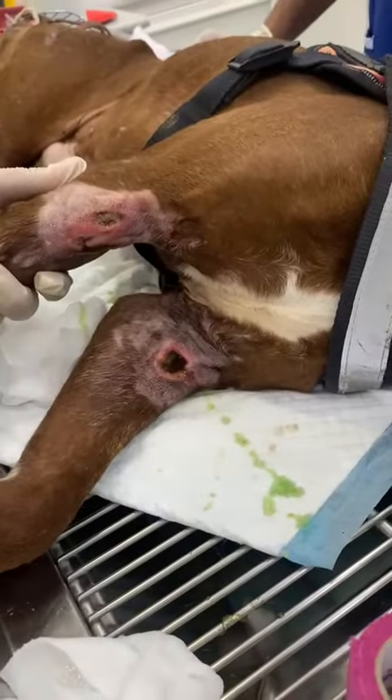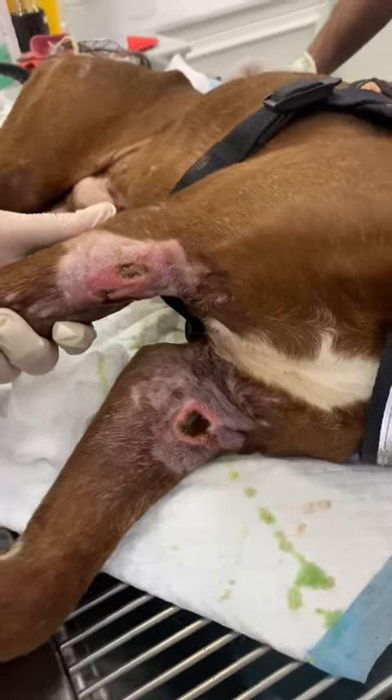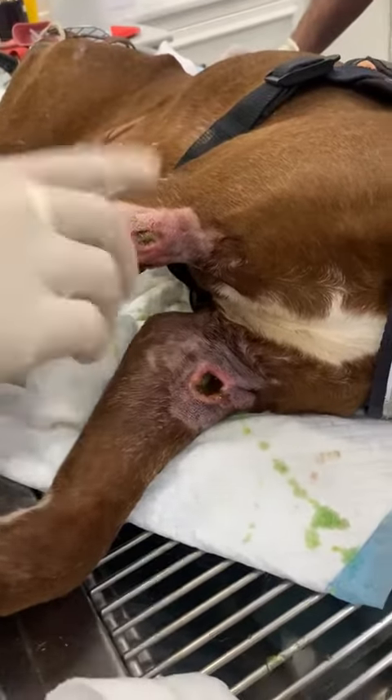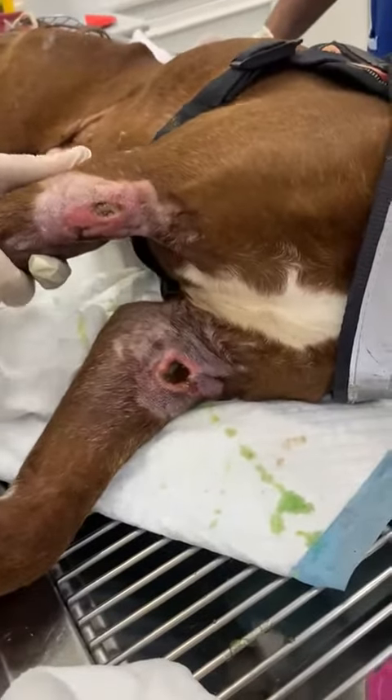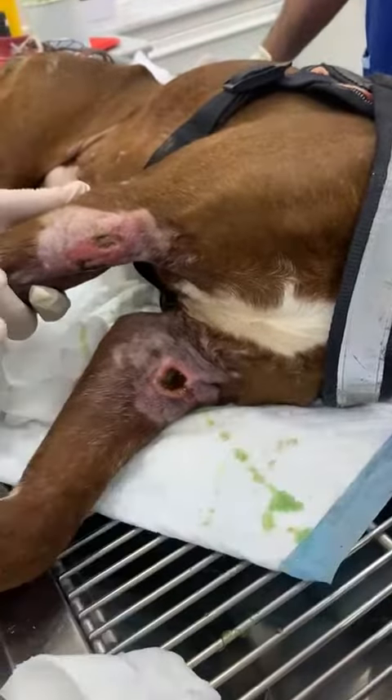Then apply the cream — in this case we are using a special cream with aloe vera. Then wrap it. Simple: a piece of gauze, cotton, and then the wrap.